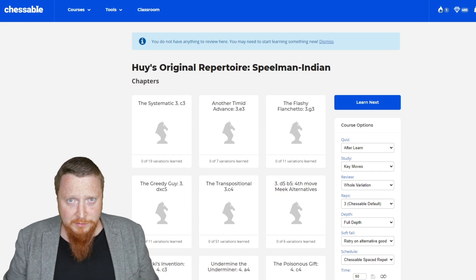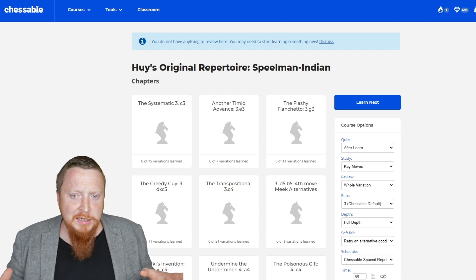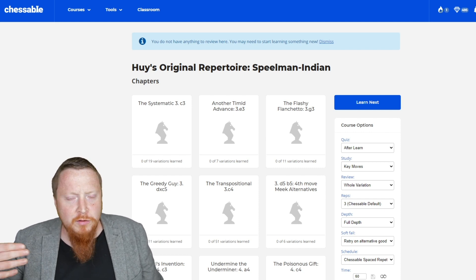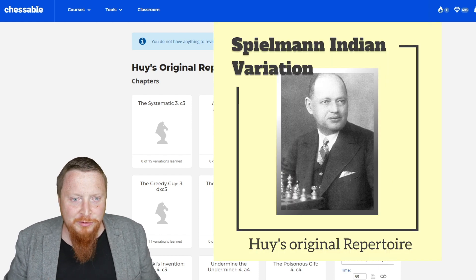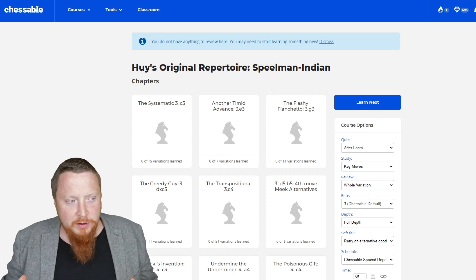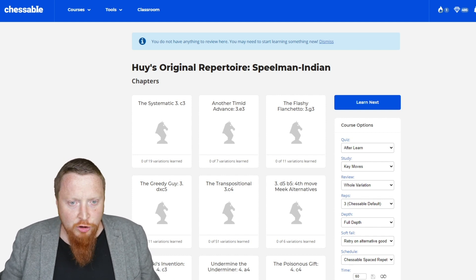The next course is just amazing because the author is only 12 years old and he's put together a brilliant and very unique opening repertoire. This is all about Hugh's original repertoire, which he calls the Speelman Indian variation. The author is Hugh Ban and he's from Vietnam — a national master — and I wish him the best of luck in his future.